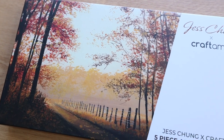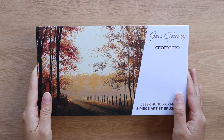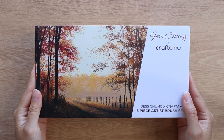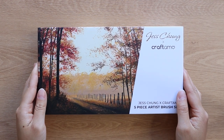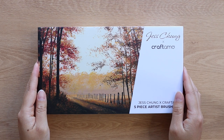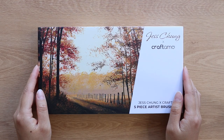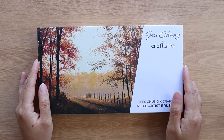Hey everyone! Today I've got a really special video. I am going to be unboxing my set of brushes that I created in collaboration with Craft Ammo. These are a limited edition set of brushes designed by me and they will be made available in a week's time. I'll share more details about that a little bit later but just to give you a little bit of context as to how these came to be.